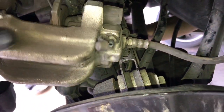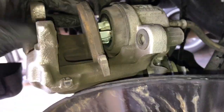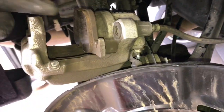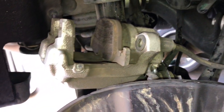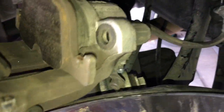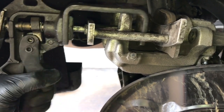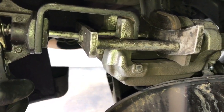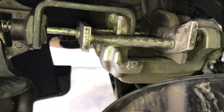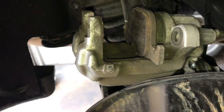Inspect the condition of the caliper boot — make sure it's not torn; if it is, recommend replacing the caliper. Now push the piston back in using a brake caliper piston tool. Leave the bleeder screw closed — that's the reason we took out some brake fluid earlier. As we press the piston back in, brake fluid will go back up the brake line into the master cylinder. By doing it this way we will not have to bleed the brakes after we're done. If you don't have a piston tool you can use a C-clamp. Once done, remove the pad.